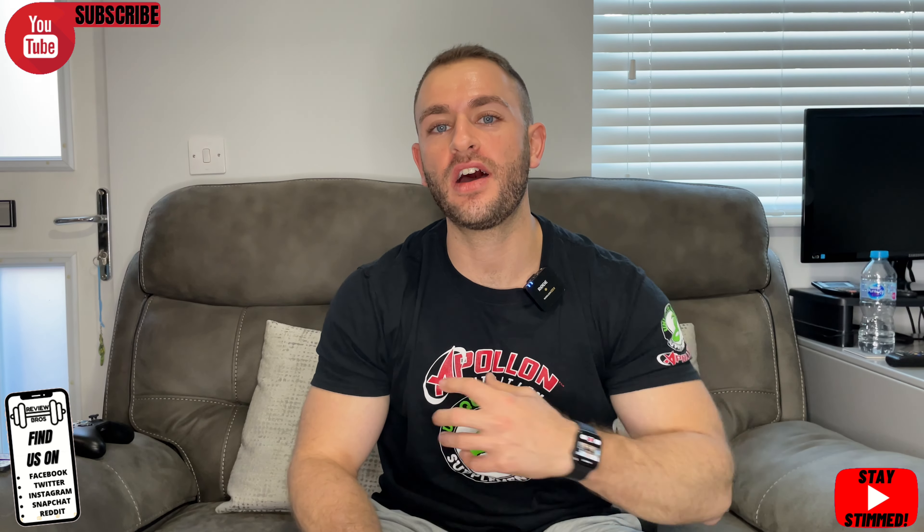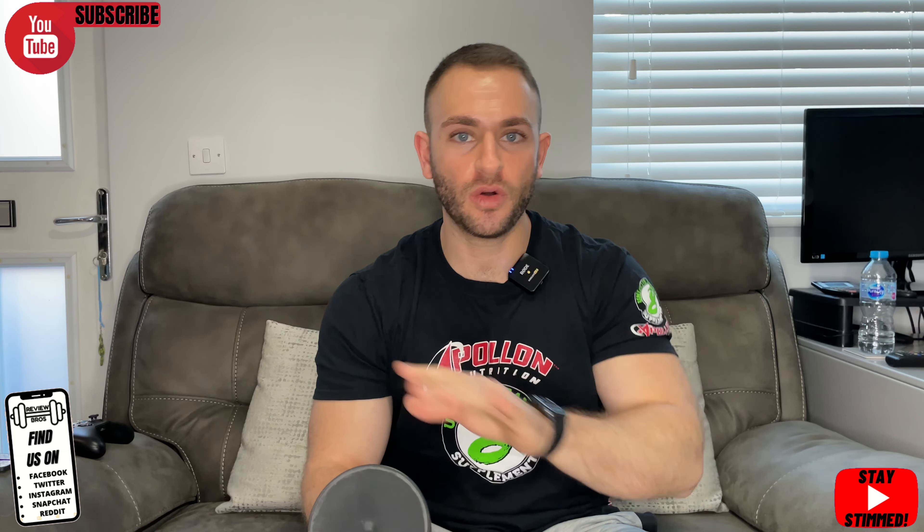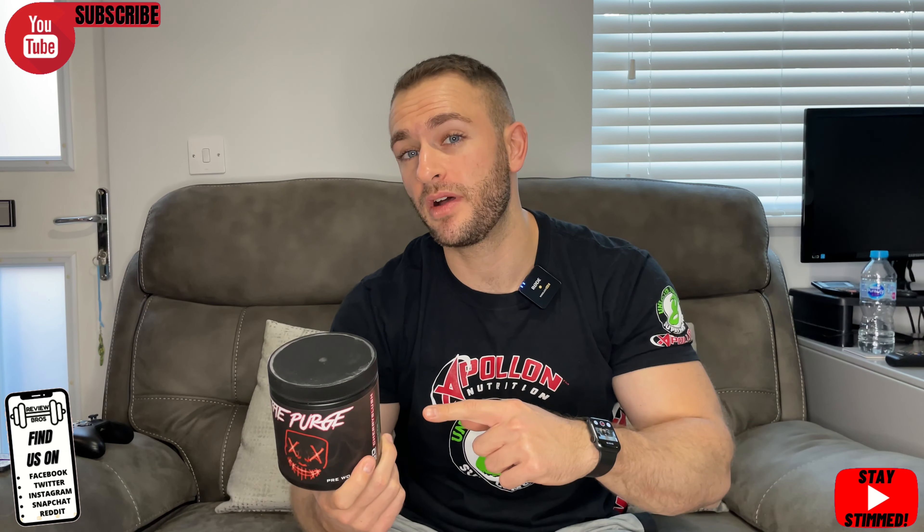Welcome back to another one with the Review Bros. Today we're going to be looking at the Purge pre-workout by XL Nutrition, kindly sent to us by Discount Supplements. We're going to be covering all of the usual: taste, price, label, and effects. Is it going to be the next one you pick up? If you are new here, please subscribe, tick the bell icon, like the video, and comment below your thoughts.